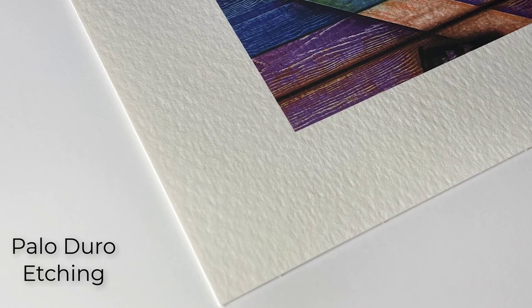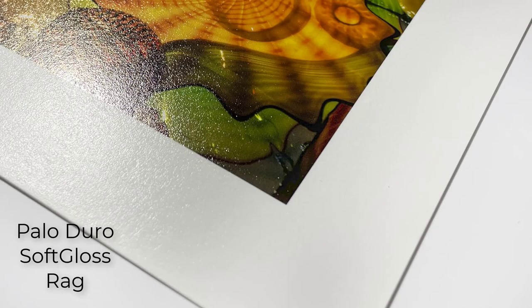The next paper is Palo Duro Etching, which is a cold press or watercolor paper — a very thick, textured paper if you want a textured cotton rag look. And the final paper we have is Palo Duro Soft Gloss Rag, which is very unique because it has a semi-gloss finish on top of a rag paper. No resin, therefore no acidity, still museum grade, but it has that semi-gloss finish which will make your prints vibrant and very colorful — similar to a baryta paper finish with that darkroom look to it.